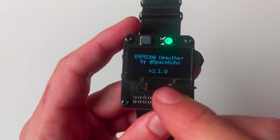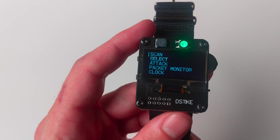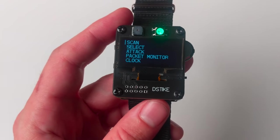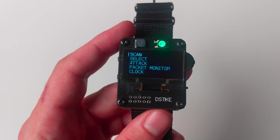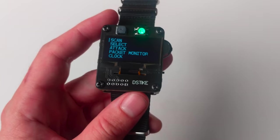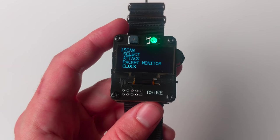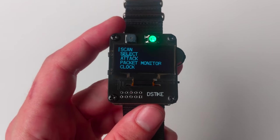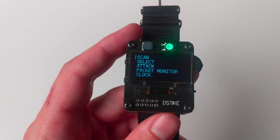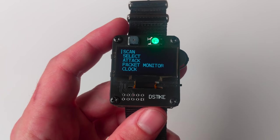One thing I want to address is the limitations of the ESP8266 chipset. This is a system-on-chip with a Wi-Fi radio — it's the predecessor to the more popular ESP32. The limitation is that the ESP8266 can only support 2.4 GHz, which means you're not going to be able to deauth any 5 GHz clients — you're not even going to be able to see them. However, for a dual-band cell phone connected to a 5 GHz network, it's still going to be vulnerable to beacon attacks because it still receives beacons on 2.4 GHz. So keep in mind: this will only work with 2.4 GHz.